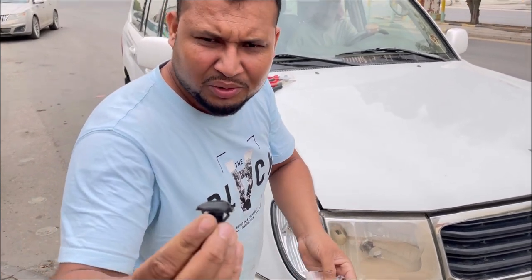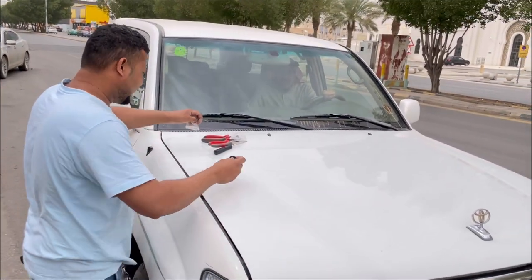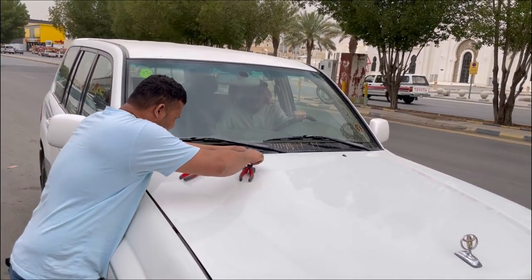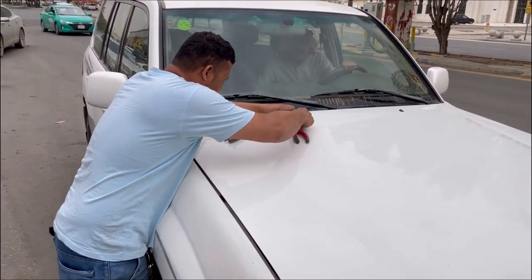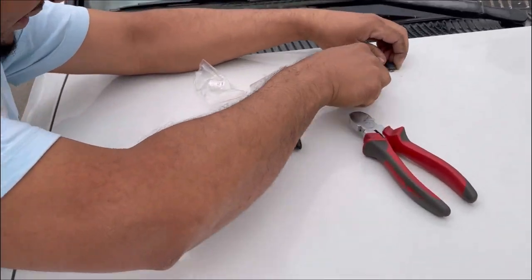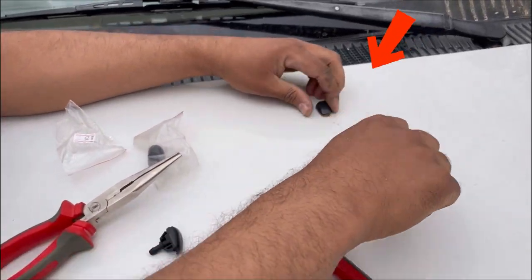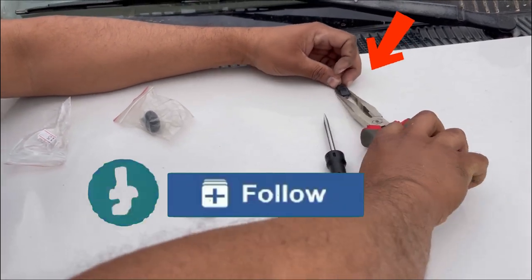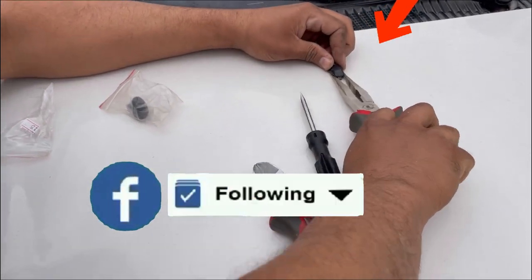This wire is going to be the wire. We have one screwdriver, then another screwdriver. Then we have to remove the wire.